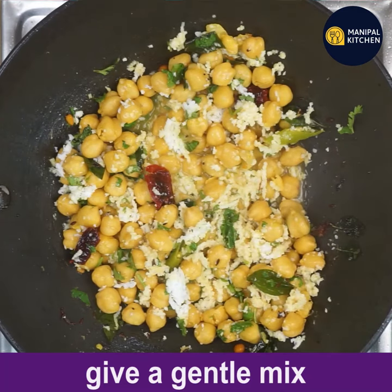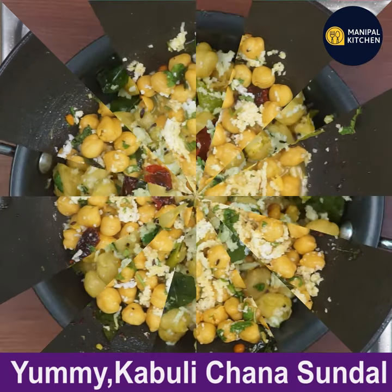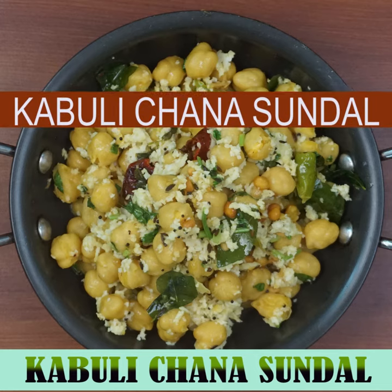Now yummy Kabuli Chana Sundal is ready for you to serve. Please subscribe to my channel for more recipes. Bye for now!